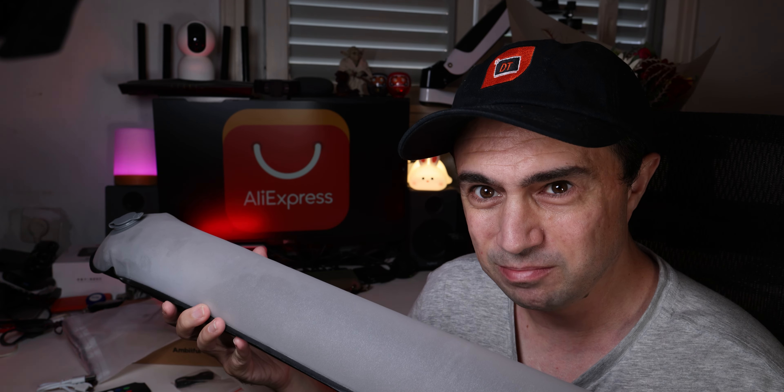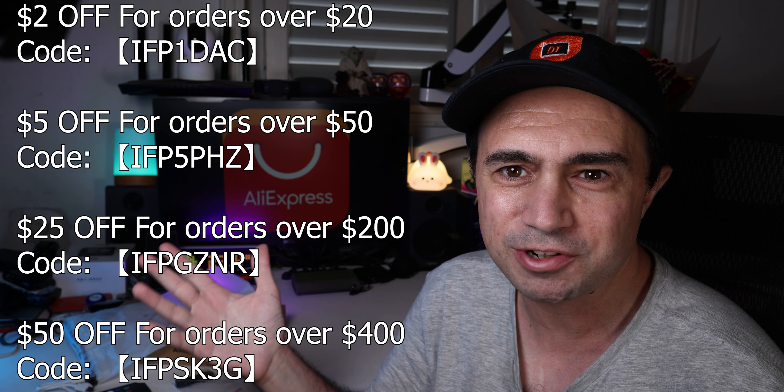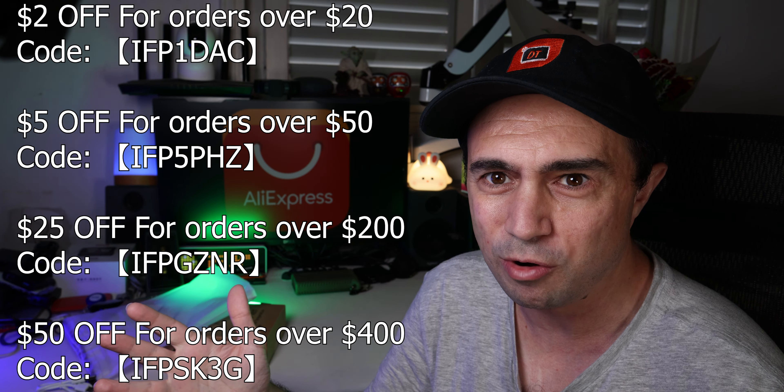So, before we begin, first of all, thanks AliExpress again for sponsoring this video and sending me this thing. AliExpress soon will have a lot of new deals for the 11.11 and for Black Friday and all the shenanigans now in this season. And there are some coupons that you can see here and also in the description, in a pinned comment, pretty much everywhere.